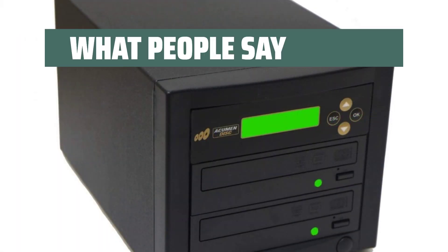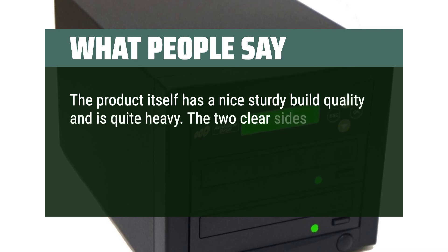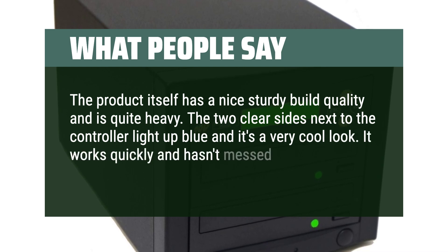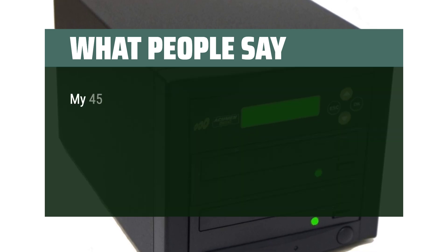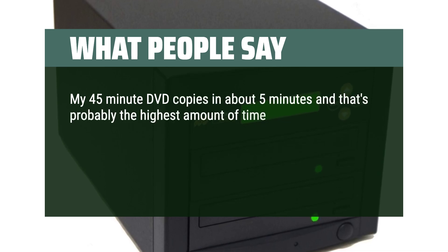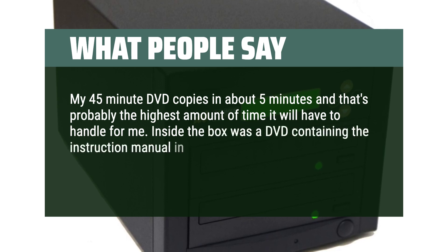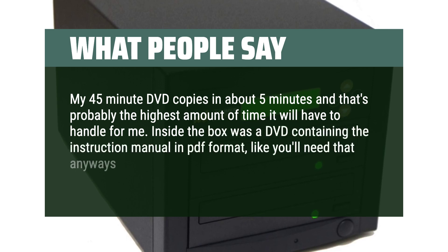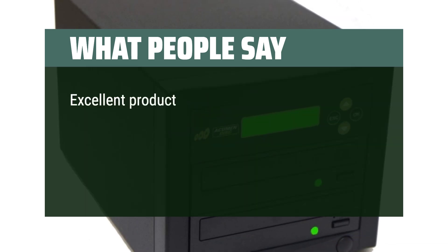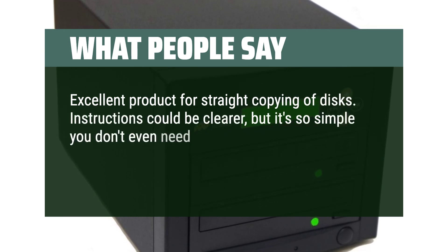What people say: The product itself has a nice sturdy build quality and is quite heavy. The two clear sides next to the controller light up blue and it's a very cool look. It works quickly and hasn't messed up a disk yet. My 45-minute DVD copies in about 5 minutes. Inside the box was a DVD containing the instruction manual in PDF format — though it's fairly simple to use. Instructions could be clearer, but it's so simple you don't even need them.